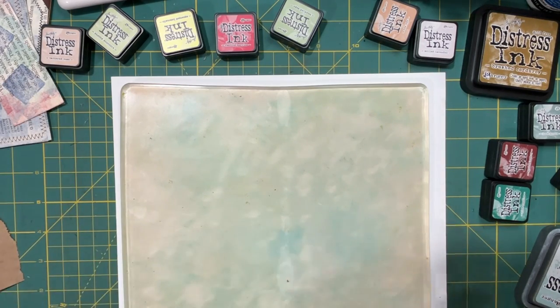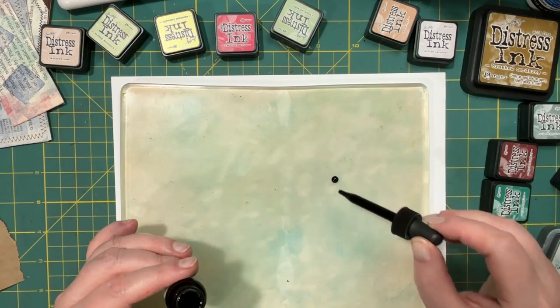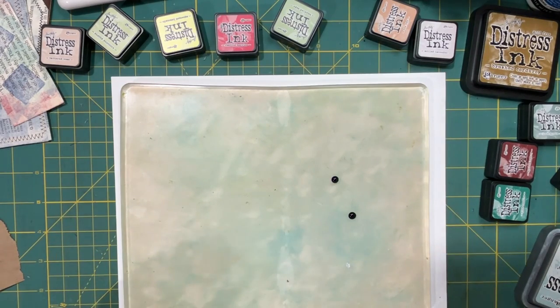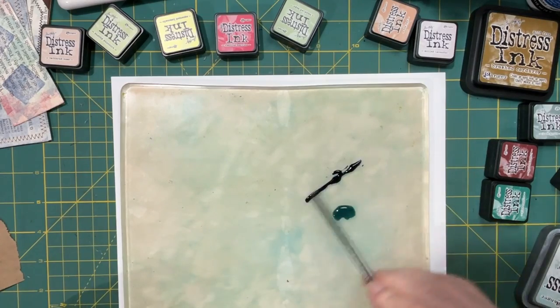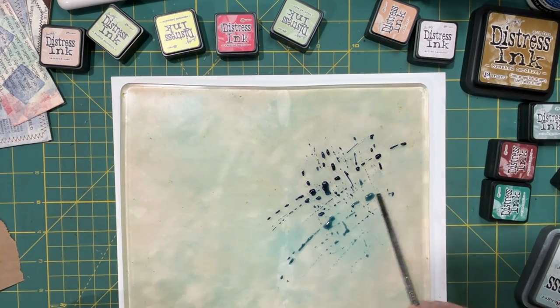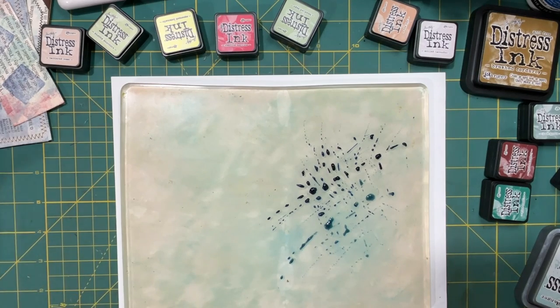I also have the inks in bottle form and some I haven't opened yet. This one is called Faded Jeans. There are two colors I want to play with, so I'm just going to spritz it with a little bit of water — I want to kind of disperse those. I'll try something with my straw technique — that might have worked really well. Alas, I have no straw right here.